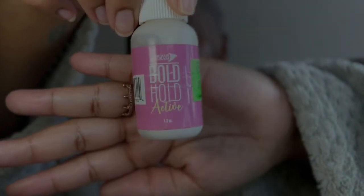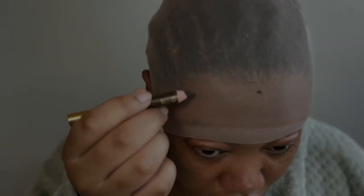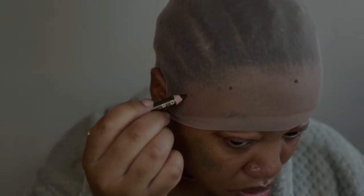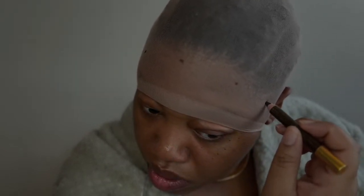I use Got2b Hold — that's what I always do. As I'm doing the wig cap method, you'll see I'm placing marks on my cap so I know where I'm going to put the glue. I do that to properly place the glue onto the cap so I won't get it onto my edges, and that's very important to help prevent pulling your edges out when it's time to remove your wig.